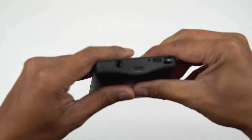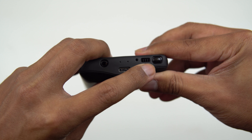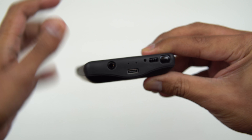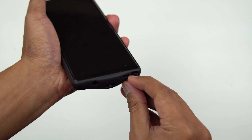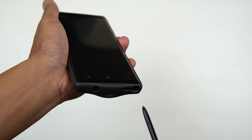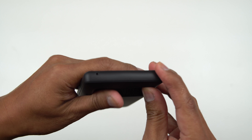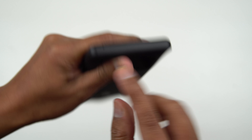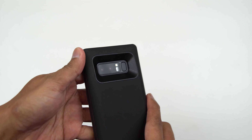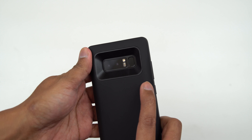Down here below you've got your microphone jack, your Type-C slot, speaker, microphone, and your S-Pen fully exposed. As you can see, the S-Pen just comes out nice and easy — there's no struggle to it. On the top you've got your microphone hole, and of course your camera, flash, and fingerprint scanner are fully exposed and protected.